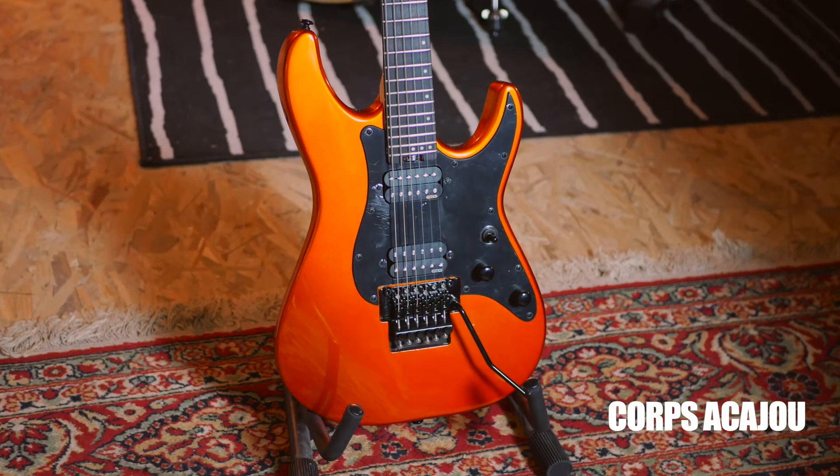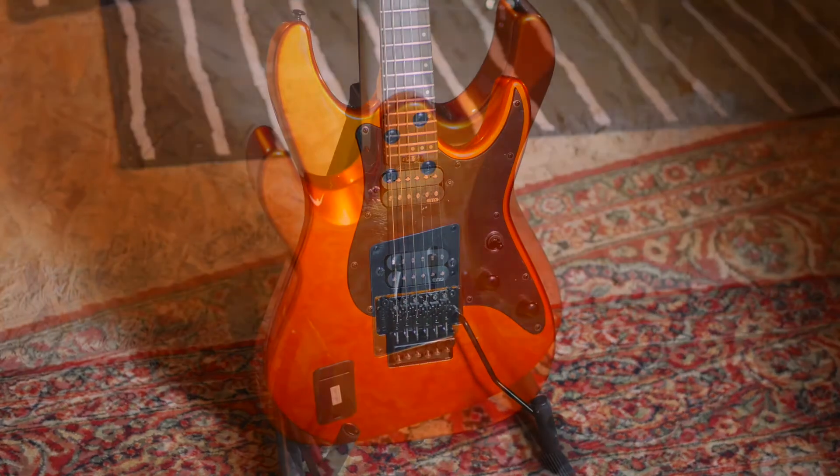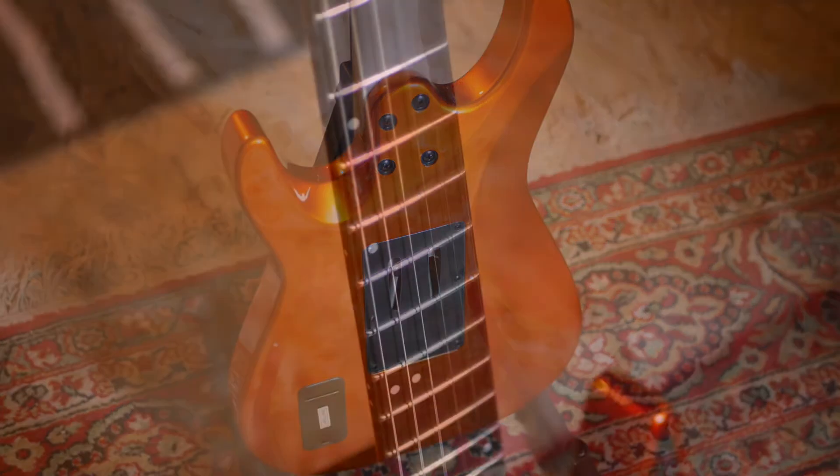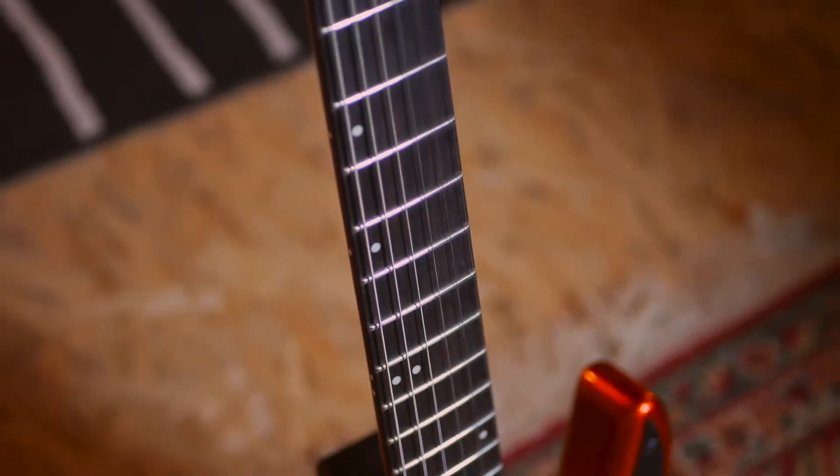Au niveau des caractéristiques de la guitare, on retrouve un format Super Strat classique avec deux pans coupés, un manche vissé en érable avec une touche en palissandre, 24 frettes jumbo, et un radius de 14 pouces — tout à fait normal pour une guitare moderne qui s'appelle Super Shredder.